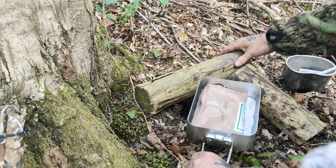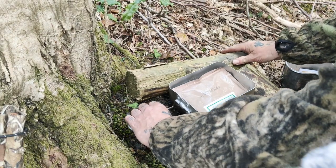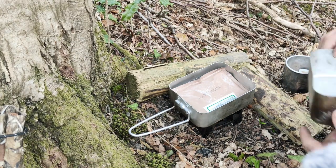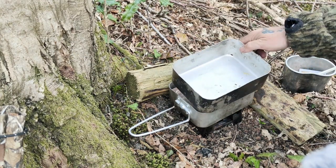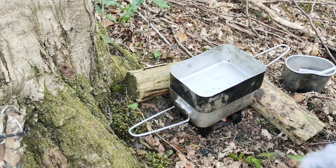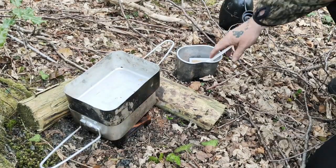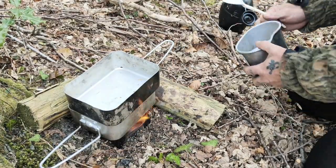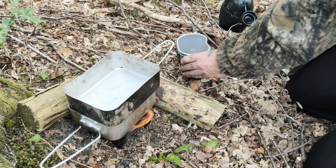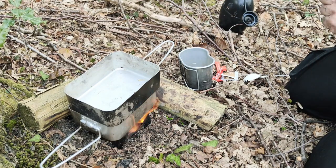So here are the logs as a fire guard. The smaller tin goes on the hexi stove with the larger tin placed over the top — they cook a lot quicker that way. It's brewing and cooking now. I'm going to get my brew ready — I'm going to have a cup of tea with this one.